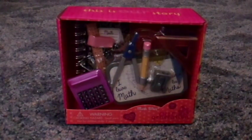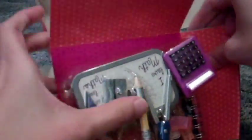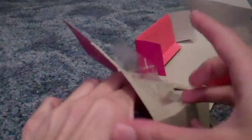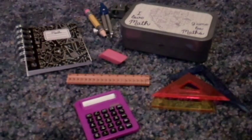I went to Target today and I found this really cute doll math set. So let's open it up and see what's inside. Here are all the pieces out of the box.